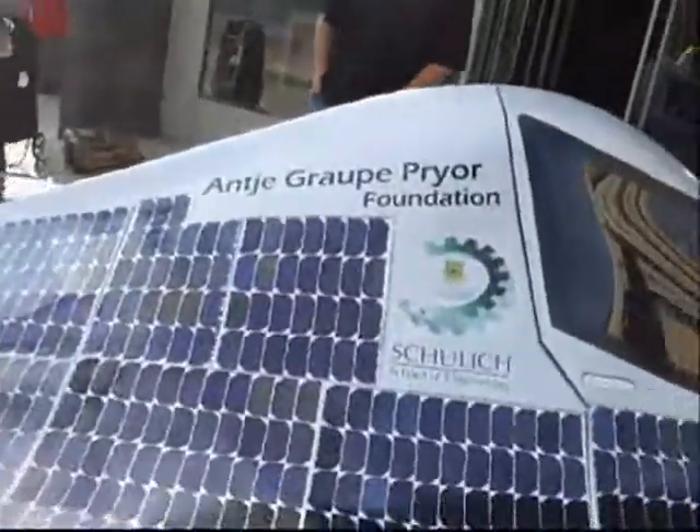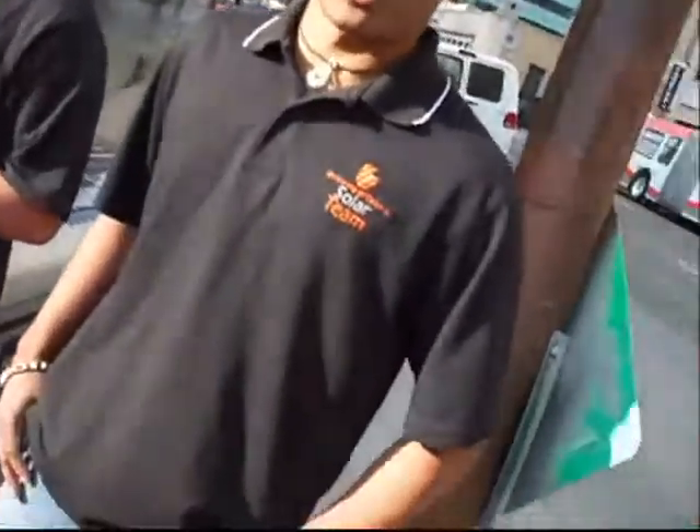Hi, this is Rob Feser at City TV. We just ran into — how do you pronounce this? We're the University of Calgary solar car racing team and this car's name is Sulek Axio.